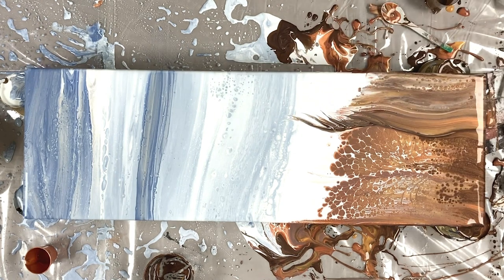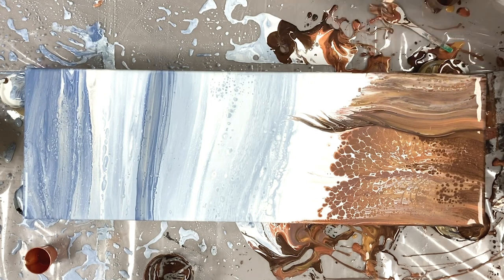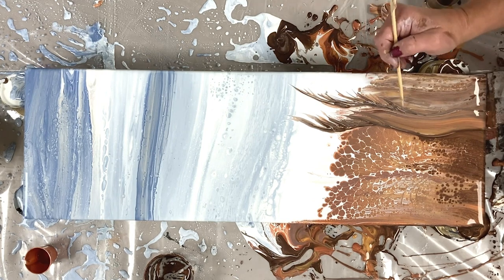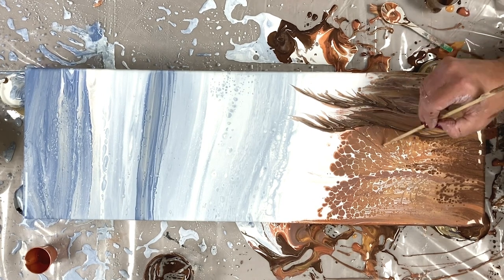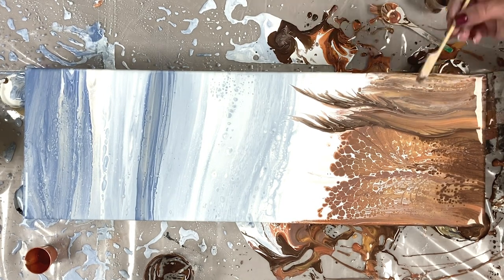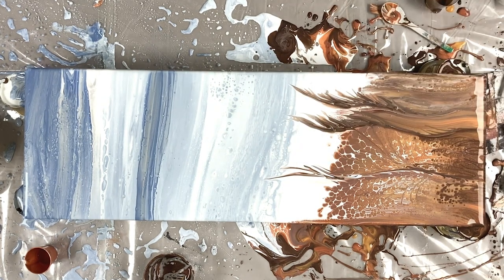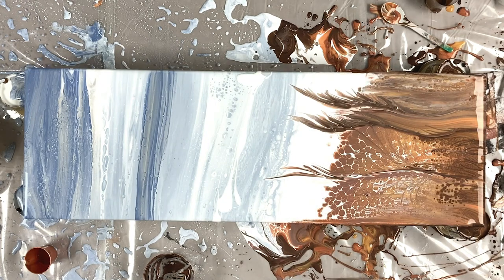Here I go with my stick. I'm just picking up the dark copper from the table on the stick and dragging it up through the painting to create some big blades of grass. As I said in my last painting, it's no good being timid about this — you just have to go for it and commit with intent to make a mark on your painting. Adding a little bit more contrast to the sky — stay tuned for the dried results.